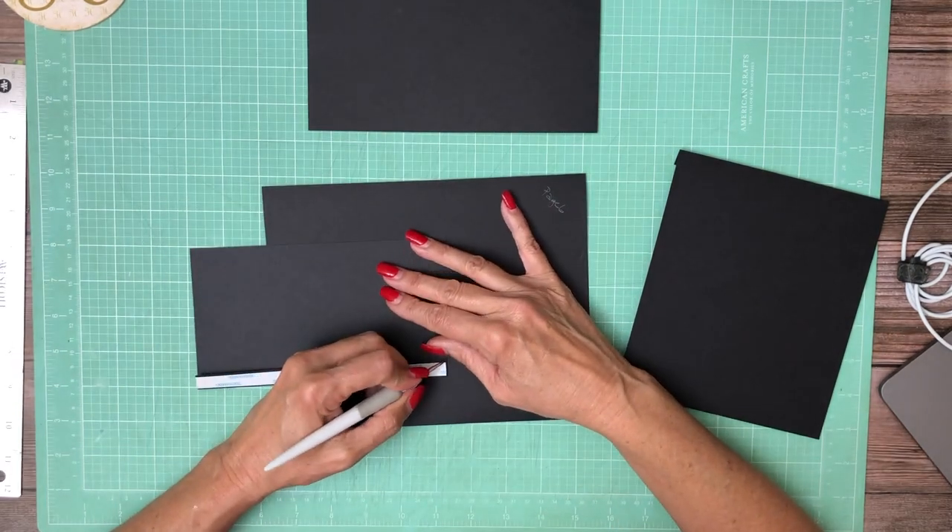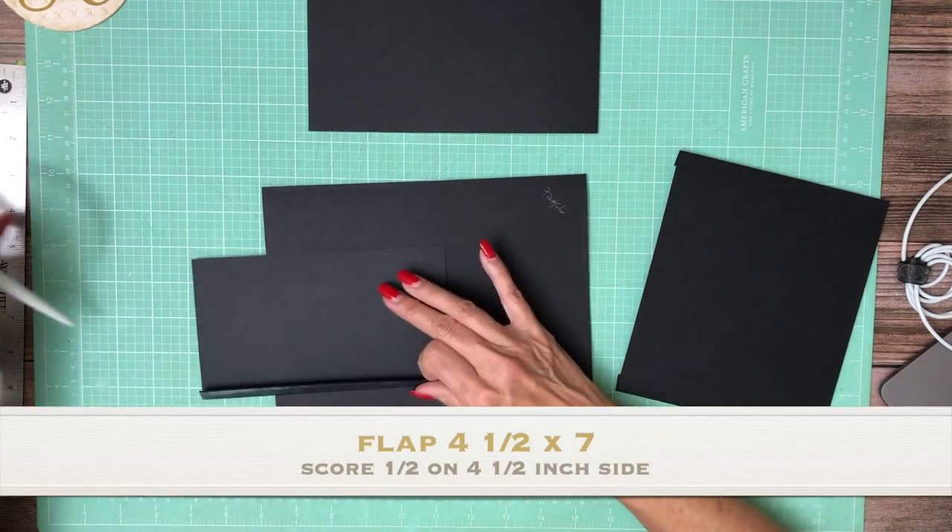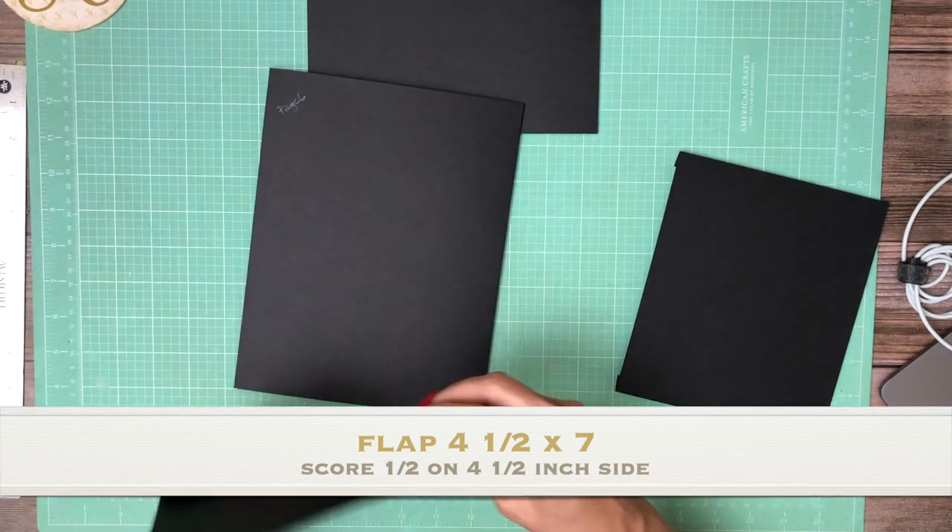The first thing you're going to do is add a flap to the right hand side. It's four and a half inches. And you're going to score a half inch on the four and a half inch side.